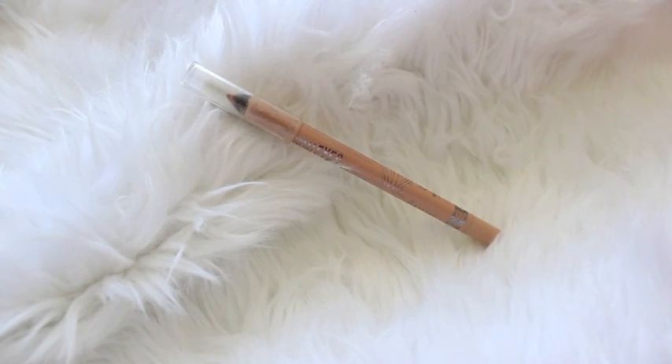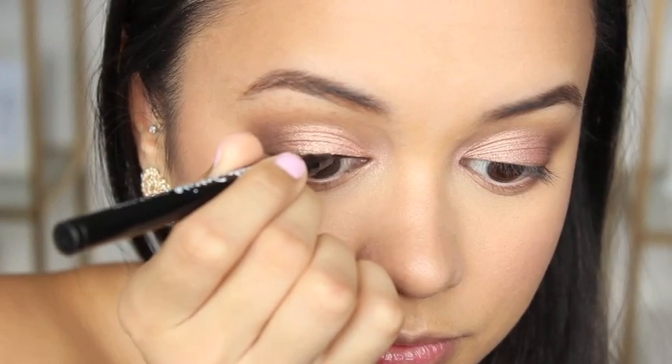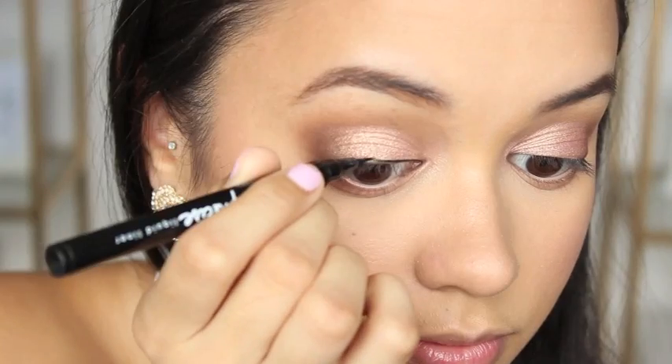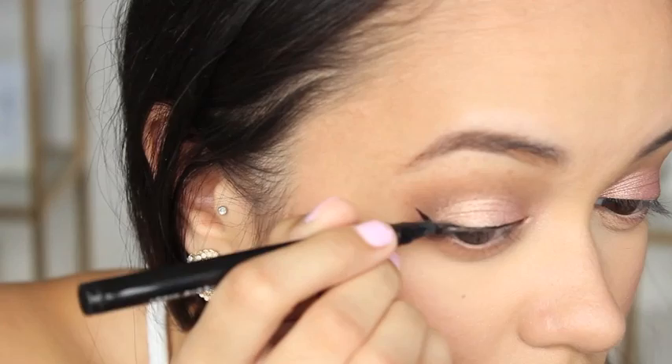To line my waterline I'm just using this Rimmel London Scandaleyes Eye Pencil in nude — this is going to help my eyes appear more wide and bright. For a full wing liner I'm using my favorite product for it, which is the Maybelline Master Precise liquid liner.